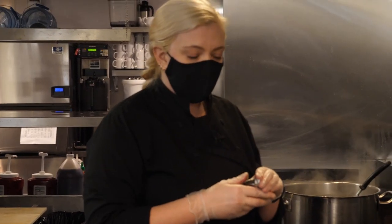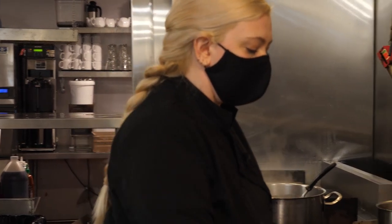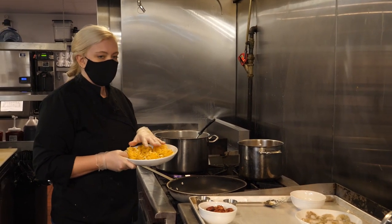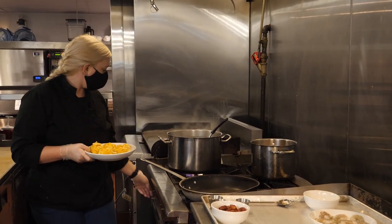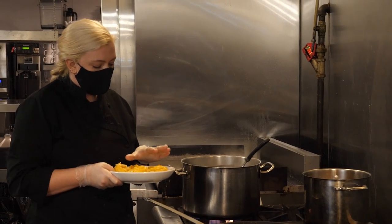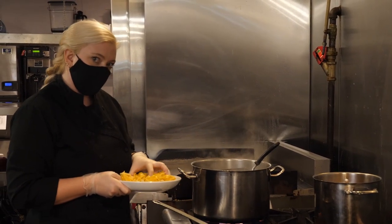Now we have this nice smooth sauce — we'll set that aside and start working on the final shrimp pasta. First thing I want to do is cook our pasta. We have some really beautiful pappardelle nests here that we're going to use and I'm going to add them into our boiling water. These are just going to take a few minutes, but I'm going to drop them in now while we finish the rest.